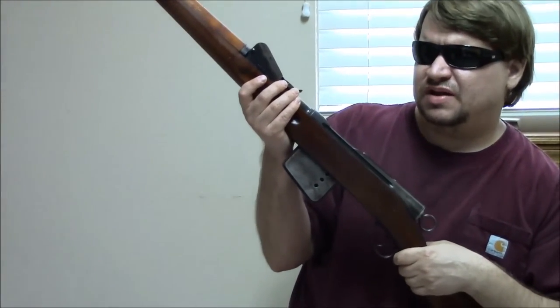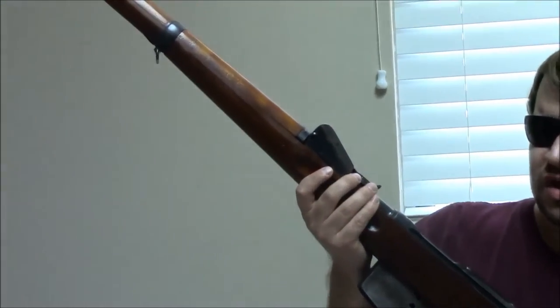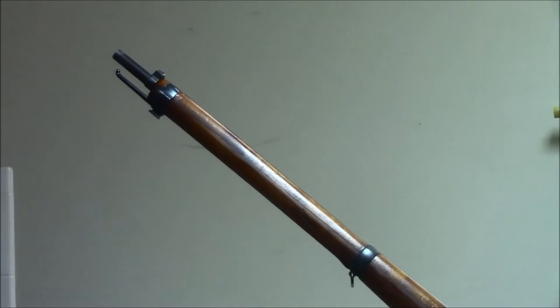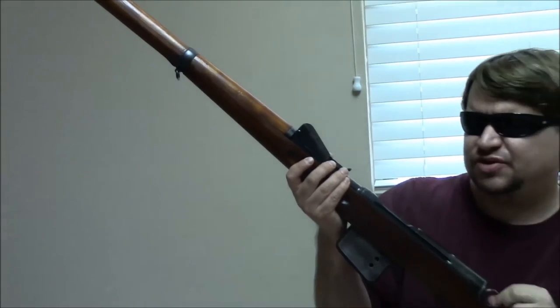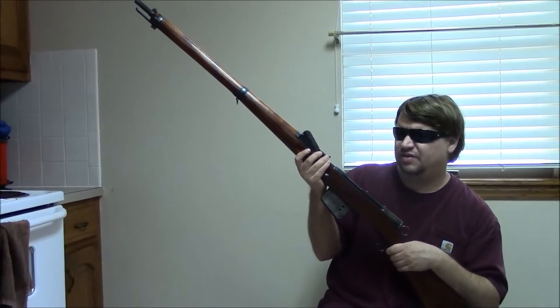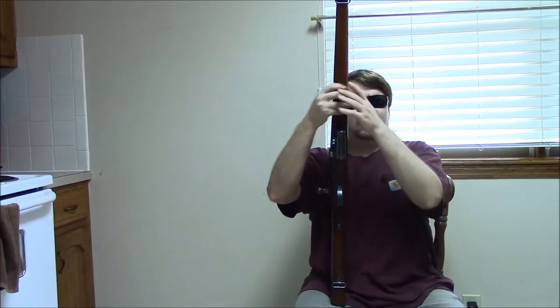These would remain in auxiliary service through World War One and even in emergency service up to World War Two. You can fire 7.5 GP11 in one; however, not many times — the action is not strong enough. If you habitually fire it, you will crack the bolt lugs and eventually shear things off and break the gun. So while you can get GP11 to fire in these, it is extremely inadvisable to the point of being unsafe.